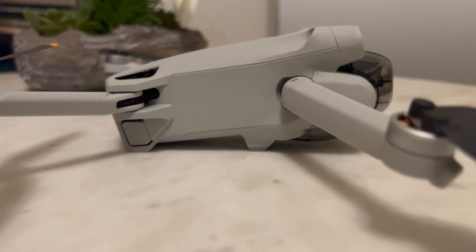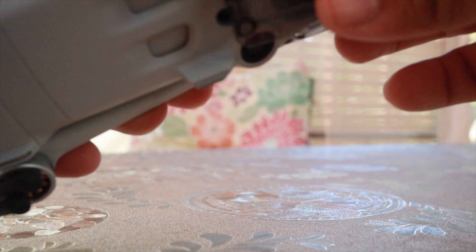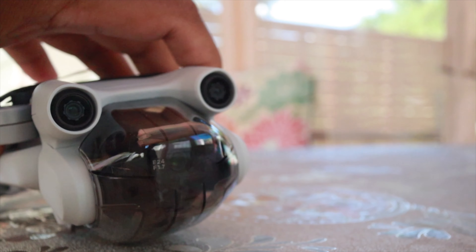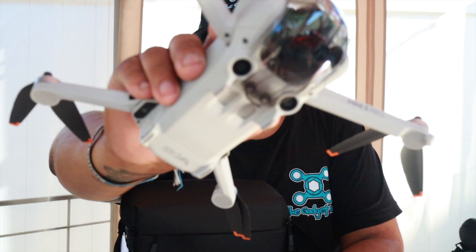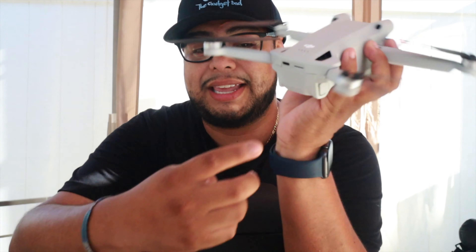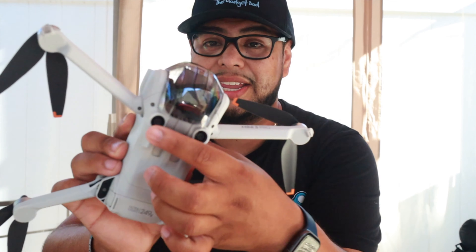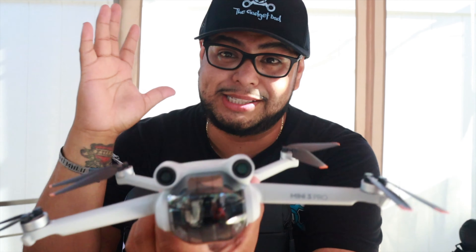Back to the Mini 3 Pro: another thing I don't like is there are no legs on this drone, so when I put it down the sensors are really close to the ground — not a lot of clearance, which feels nerve-wracking. I've also noticed people complaining about the gimbal protector being hard to put on because the gimbal moves around, but honestly I don't mind it. The gimbal is fully protected when stored. You have two front sensors, two in the back, and bottom sensors as well.